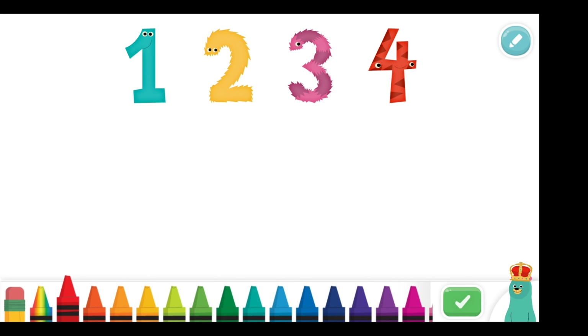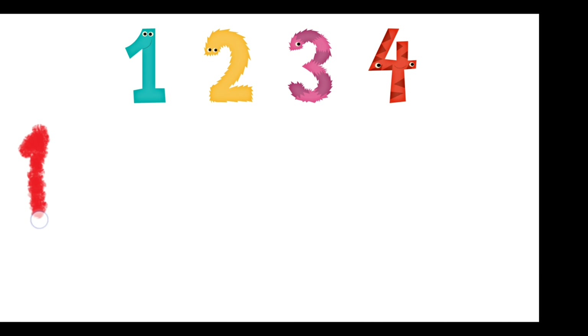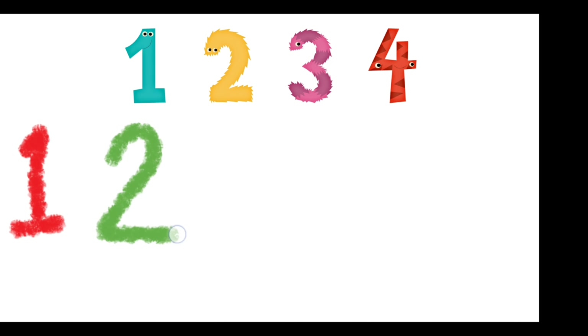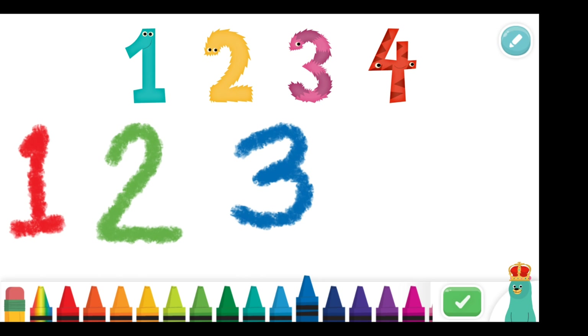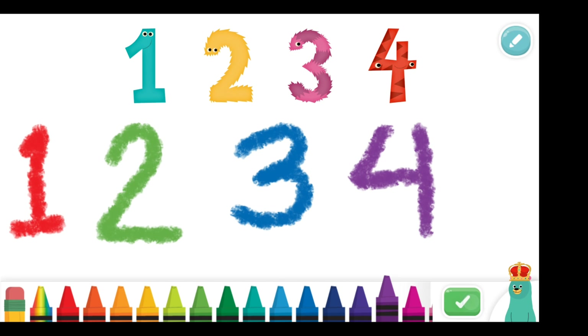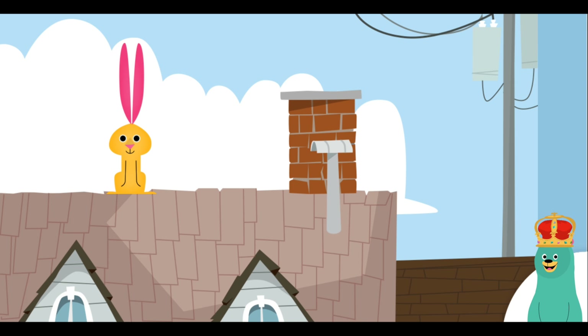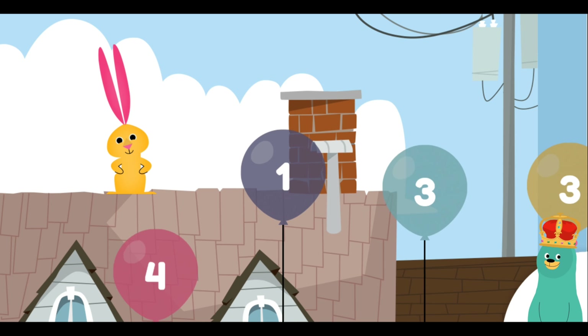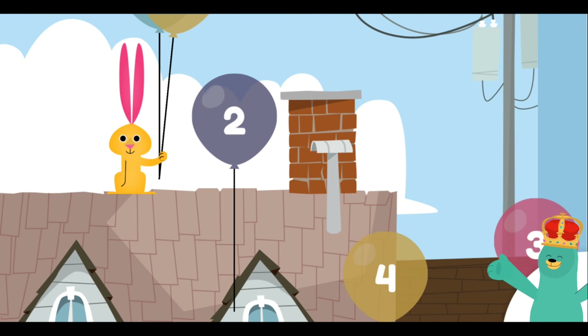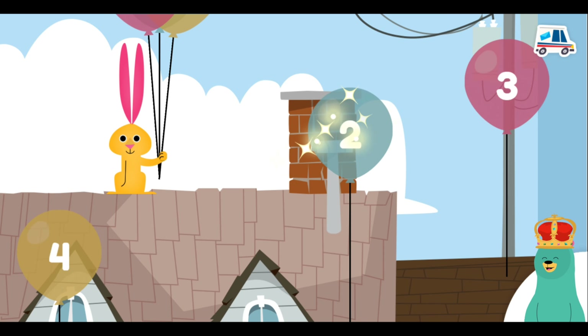Write your own numbers. Drag the number three to the rabbit. Three. Good work!